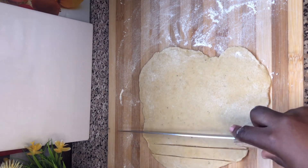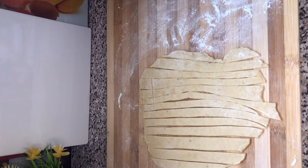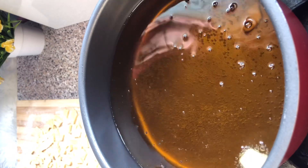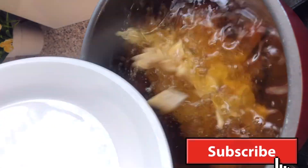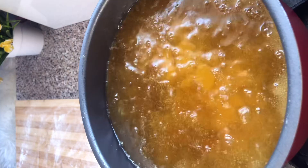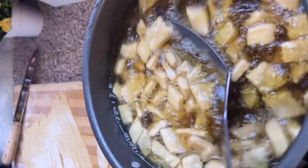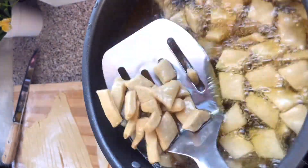You can cut this to your preferred shapes and sizes. This is what I have. I'll now heat my pan, add some oil. You can see that I tried first with one piece because I wanted to know if the oil is hot enough.